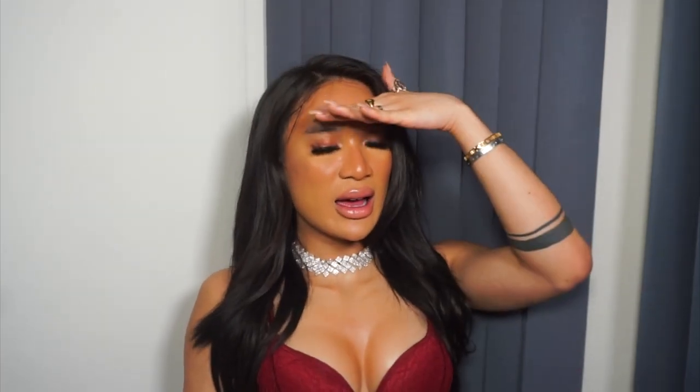They just look so realistic — like, you can't tell me nothing. Hey guys, how are you all doing today? I'm going to be showing you guys my new boobs. So I didn't get my boobs done — I am absolutely flat. Just your boy being a good old cross-dresser. I got a breastplate.